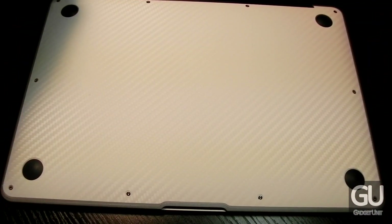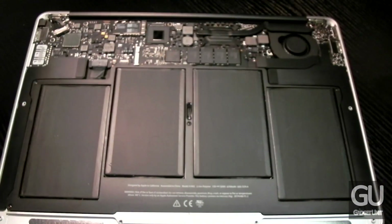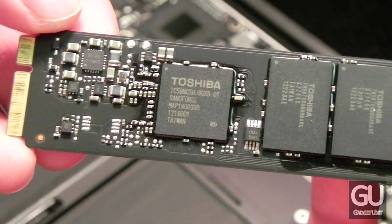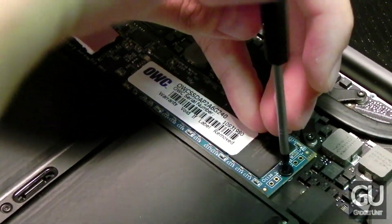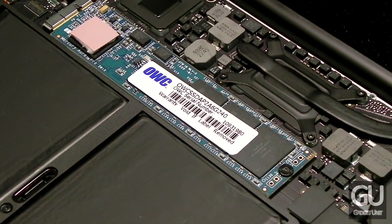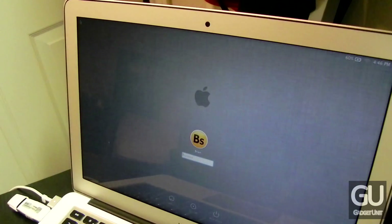Installing the SSD into your MacBook Air is actually incredibly simple. All you have to do is remove all of the screws from the bottom plate, remove the one screw that keeps the SSD onto the logic board, swap that one out with the OWC SSD, screw it into place, and then put your bottom plate and all of its screws back. Before you swap out your old SSD, make sure you do a Time Machine backup so you can restore onto this SSD and pick up right where you left off from the original stock Apple drive.